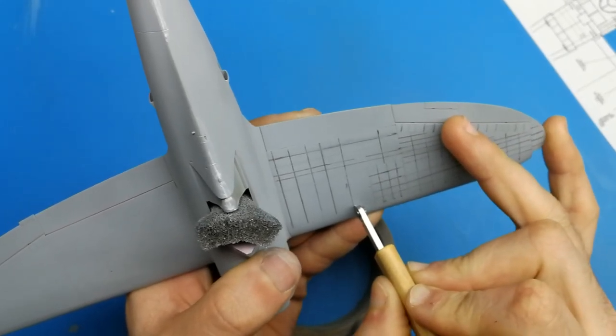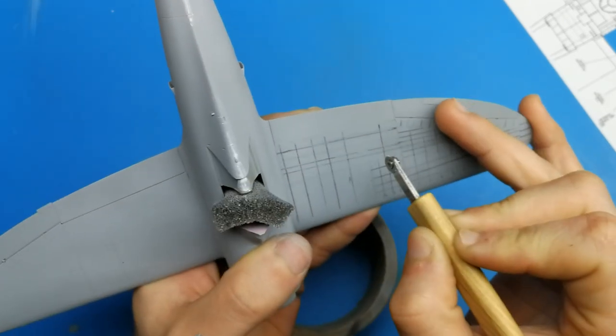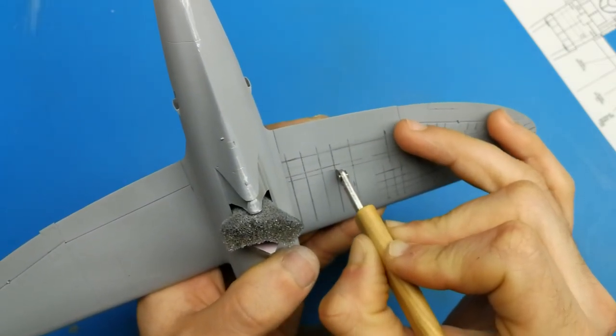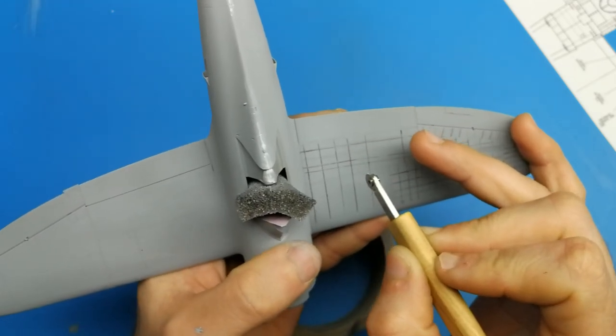Why am I doing this? Because one of the questions that comes up frequently when I share pictures of an aircraft online is where do you find the blueprints to do it? This tutorial will show you how you can scale and print blueprints to be used as a reference. Once you master this skill you will also be able to print off one-to-one scale camouflage masks.